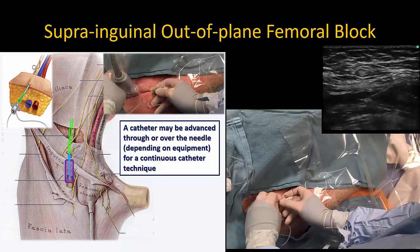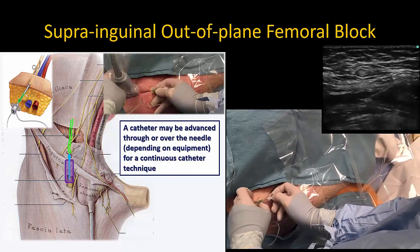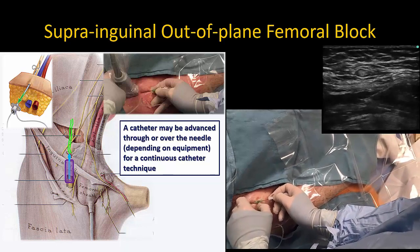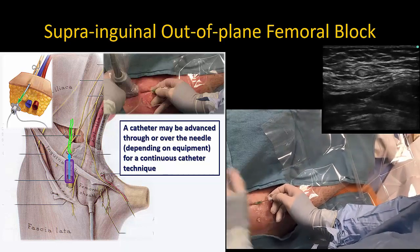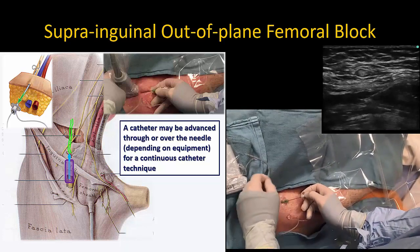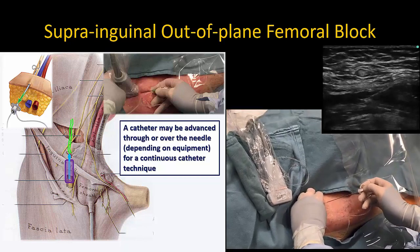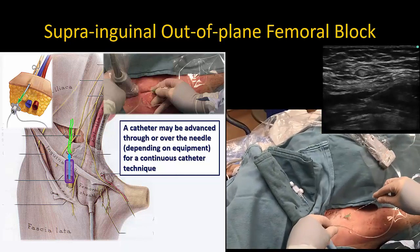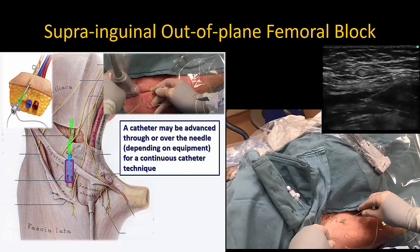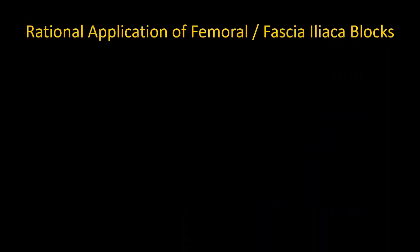Alternatively, you can use a catheter-over-needle set. I have begun to favor this, as it is almost as simple to perform as a single injection block and can be easily done at the bedside in the emergency department or on the ward. With the out-of-plane approach just described, the entire length of catheter can be inserted into the fascia iliaca compartment alongside the nerve, minimizing the risk of malposition and dislodgement.